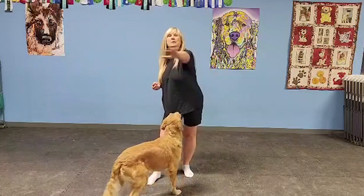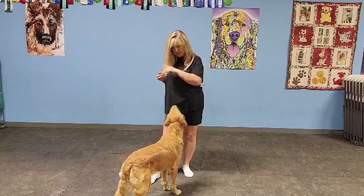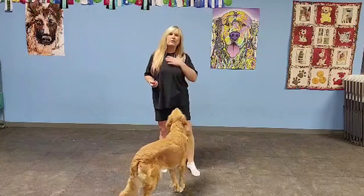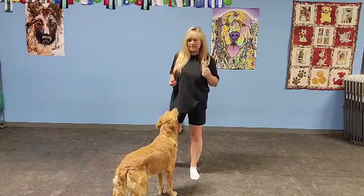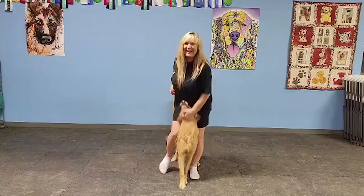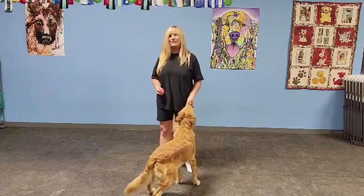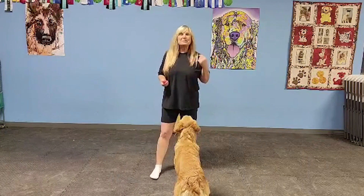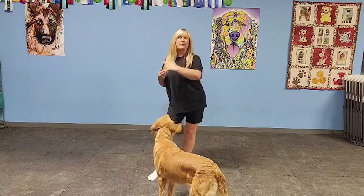From there I want the big motion to go away, so I might do something like this — a smaller hand motion — and say spin. Soon I'd like to have it on a verbal only. We do freestyle dance so I don't want to be making hand motions all the time. Spin. She's got so many tricks in her book she's like, 'oh, which one are we doing?' Spin is this direction — going from left to right.